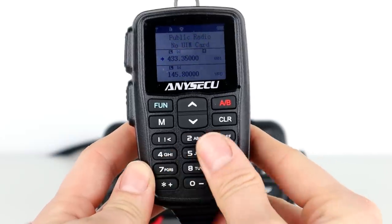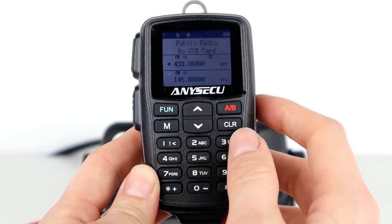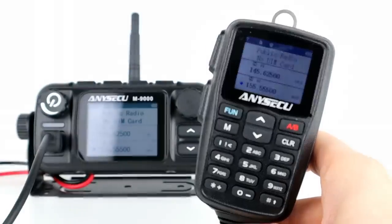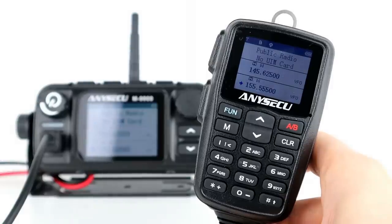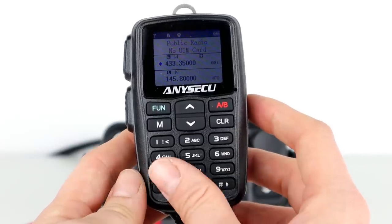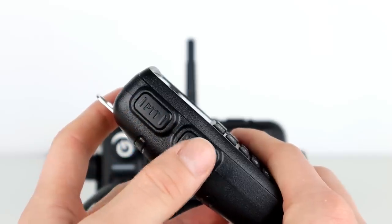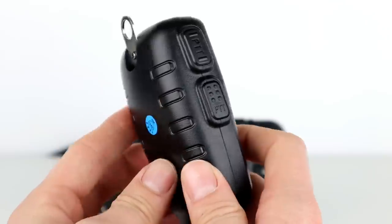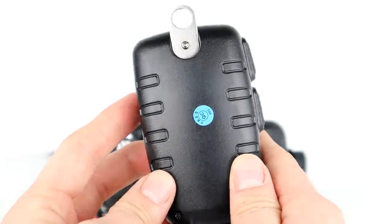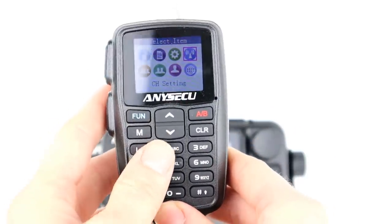Looking at the radio itself, it has an amazing speaker microphone with a built-in display — whatever is on the radio screen is also on the microphone, and all functions can be controlled from it. It puts me in mind of the Superior SRM handsets. The mic has a full rubberized keypad and dual PTT: the top one is for network radio and the second for conventional radio, with different textures so you can feel which one you're using. You can select VHF and UHF, enter VFO frequencies directly, and do all programming from the mic.